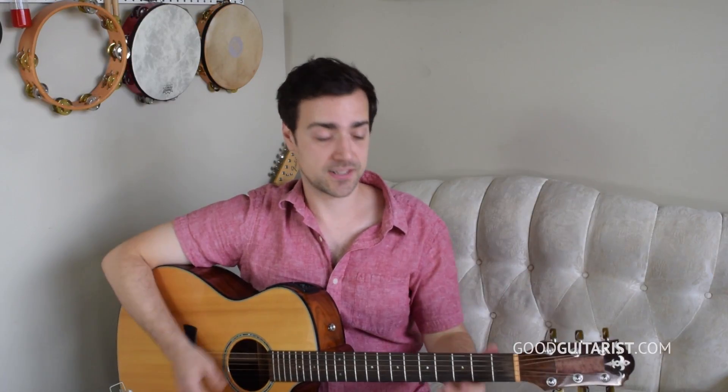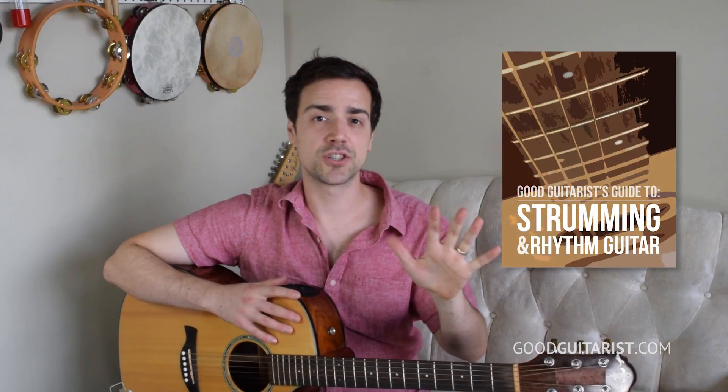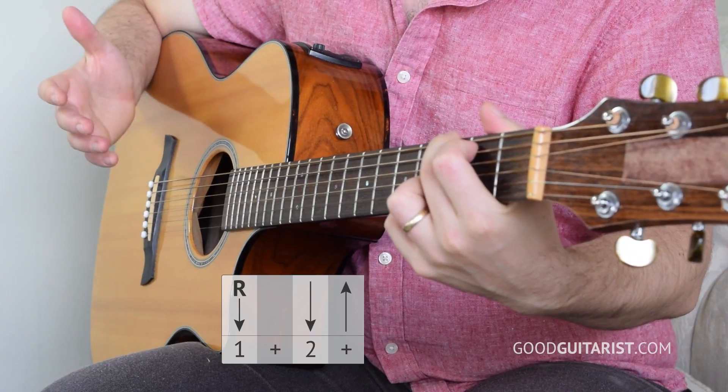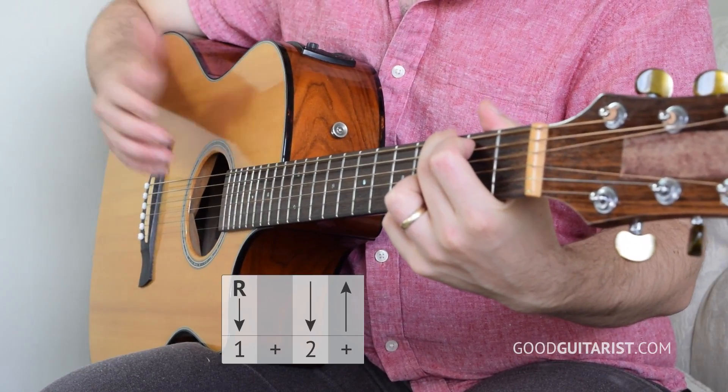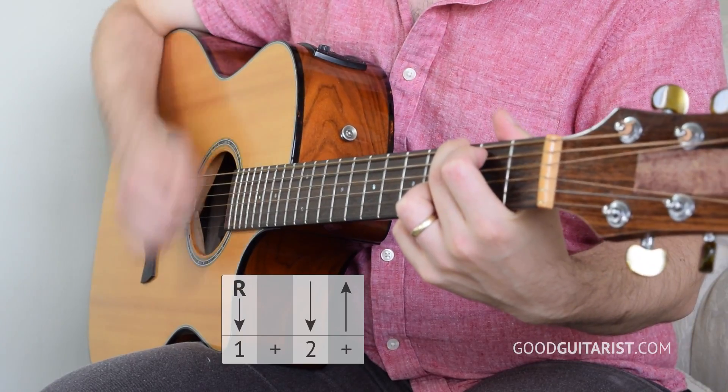We're going to move on and learn the strumming pattern. That's a pretty basic strumming pattern — if you have my free ebook, it's Essential Strumming Pattern number five, and if you need extra help with it I'll put a link down below. Let's quickly break it down: on a G chord we go root, down, up. And when I say root, I just mean hit the lowest string. So just root, down, up.